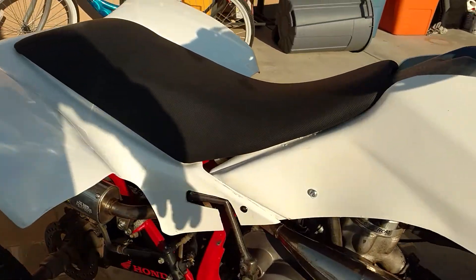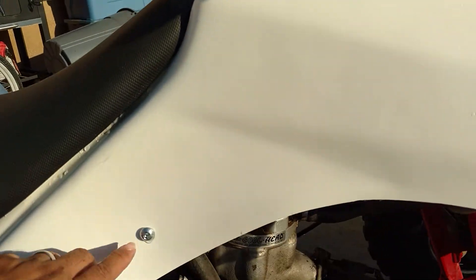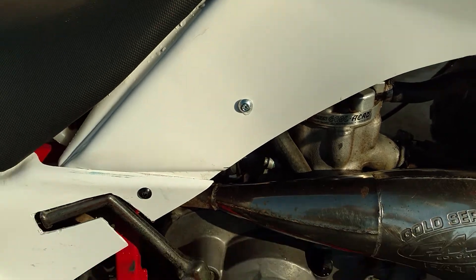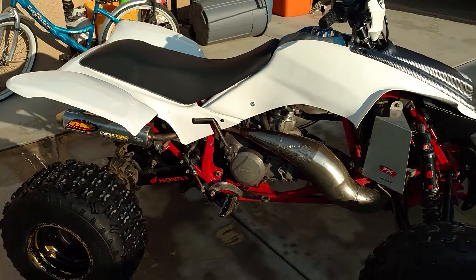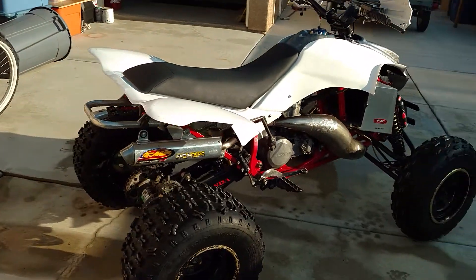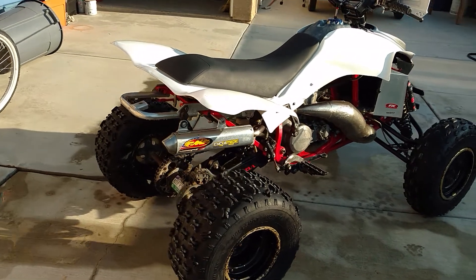I cut this out for the kicker right here. This bolt mount is the rearmost fuel tank mount bolt, and I just drilled a hole on this to attach these and make them a little more stable. That's my silencer for a 2013 KTM or Husaberg, mounted on here. Runs great.